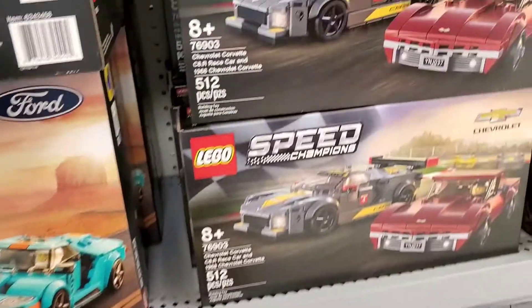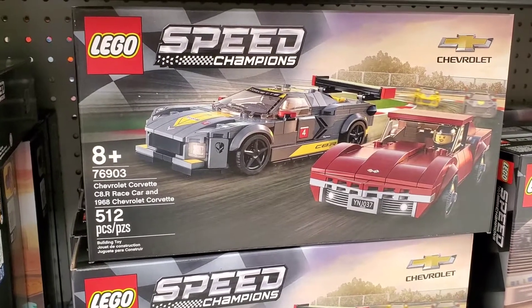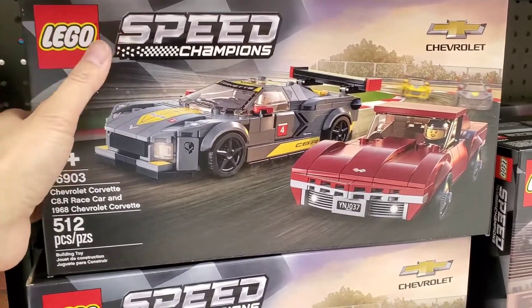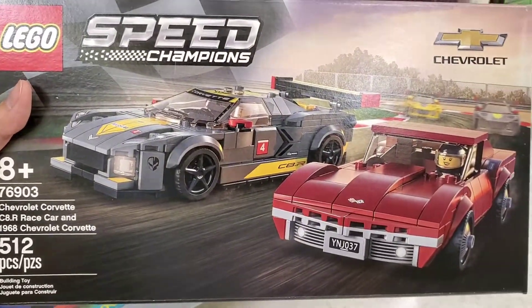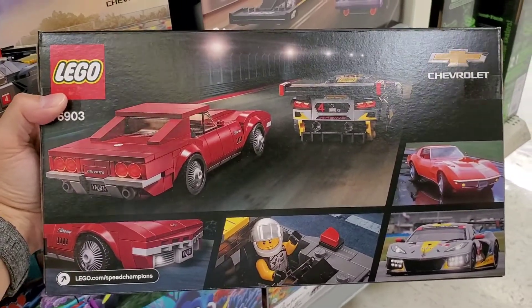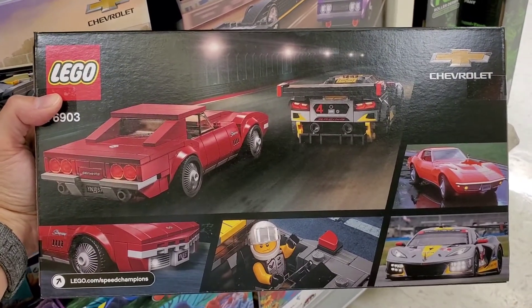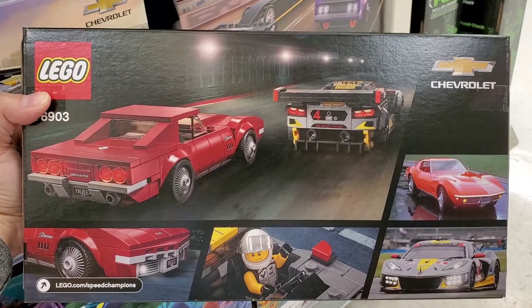Next we have a C8 Corvette and a '68 Corvette set. This one's okay — the C8 Corvette is a little too blocky to me, but the '68 Corvette matches pretty well. They did a little bit better job on trying to match the body lines. I think this one's okay.